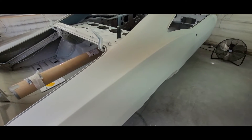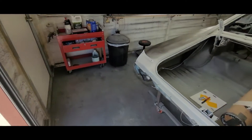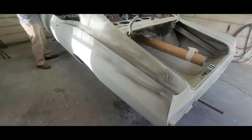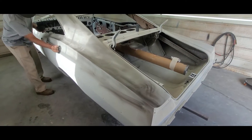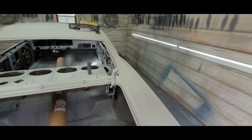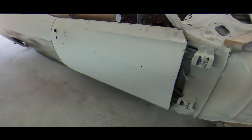Today's goal is to get this thing blocked down with 80 grit, possibly the fenders too. I think it's maybe about four to six hours of work, we'll see. Got two people on it today, so I'll bring you guys back once we get some work in.